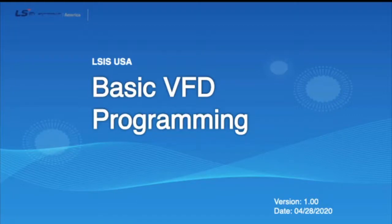Hi everyone, let's get started. After the presentation, we're going to have some time for questions, so please hold back on questions until the end. My name is John, one of the tech engineers here at LS Electric.